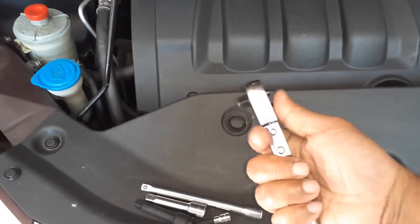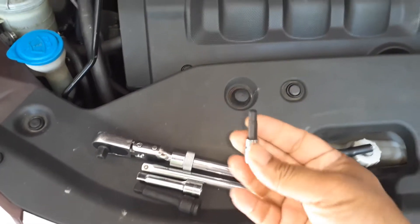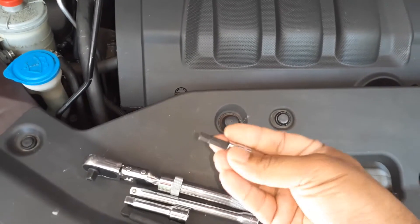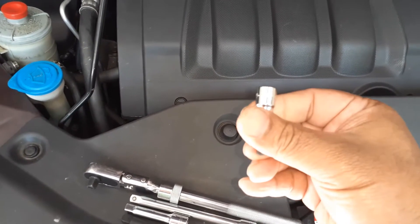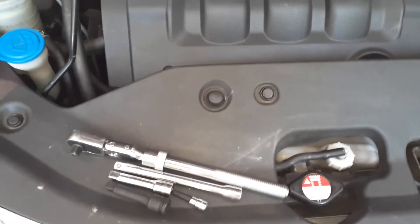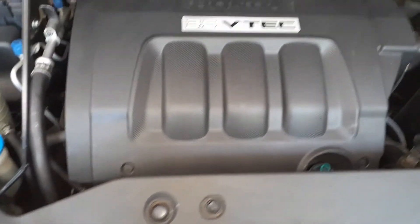The tools I will be using are a ratchet — in this case I have one that flexes a little bit. You can also use flex heads if you have them, along with a couple of extensions. I also need a hex socket; in my case this is a 7/32 hex socket. If you don't have a hex socket you should grab one. In many other models you don't need a hex socket — just a regular socket.